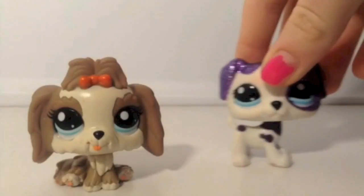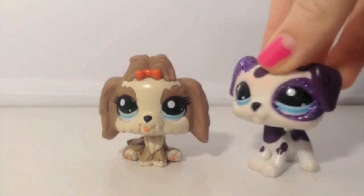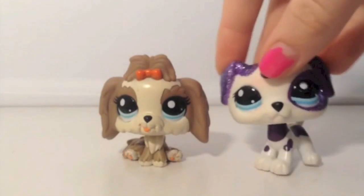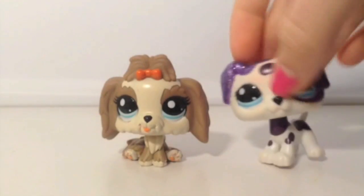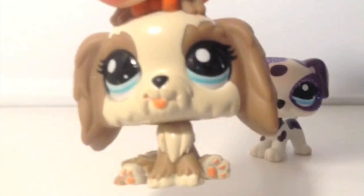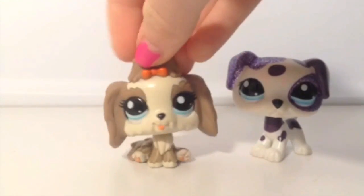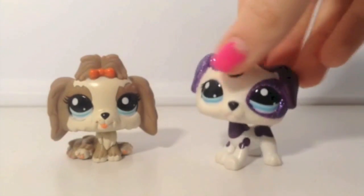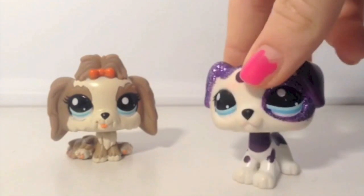Next I have these two dogs that actually came in a set together, along with other dogs that I traded away, so I don't have them anymore. This one is not actually in very good condition — there are some marks on it with pink and stuff. I really should have taken better care of these when I was younger. This other one's actually in really good condition. It looks more like a Cocker Spaniel, but you can correct me on that. And this one's a Dalmatian.